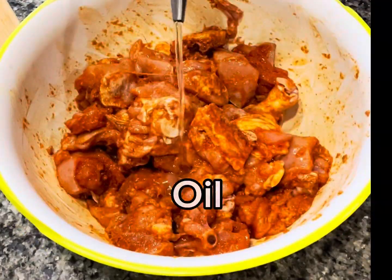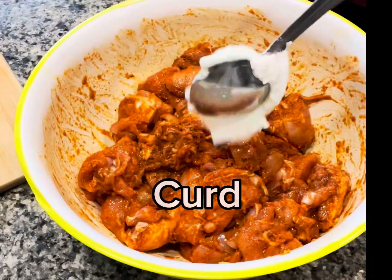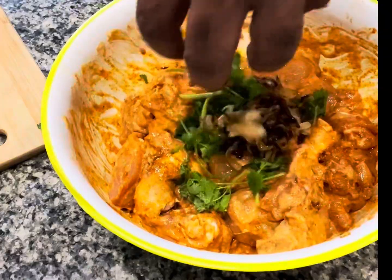Add some oil and biryani masala. Add some curd, cilantro, fried onions.